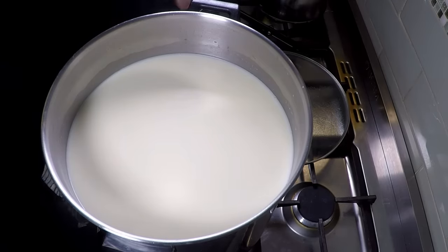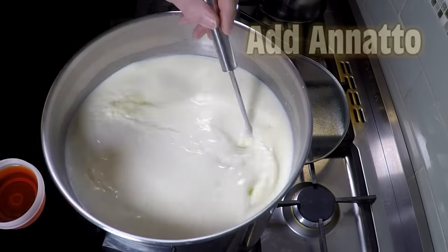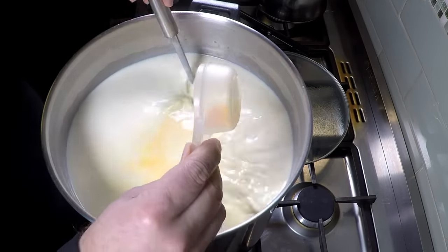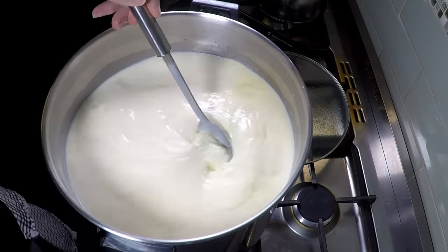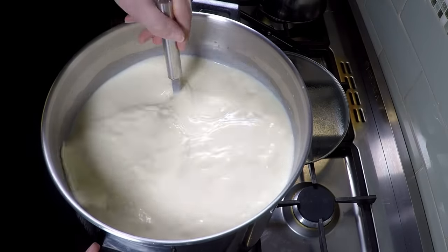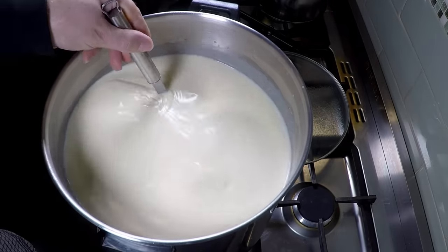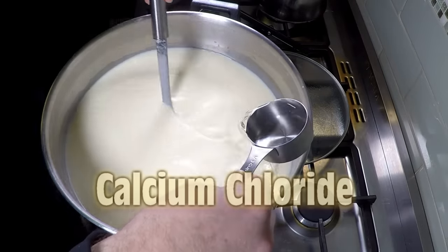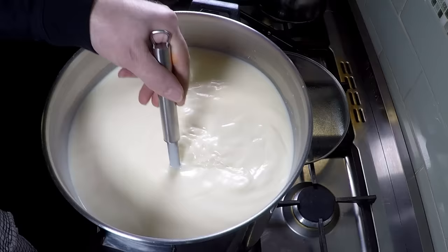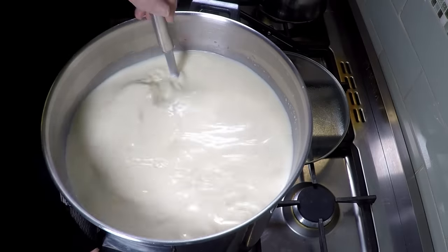So 40 minutes later, we're going to start adding all of the other ingredients while stirring. Firstly the annatto, which gives the cheese a creamier-looking color. Give that a good stir through. Now we're going to add in the calcium chloride, keep stirring, and then we're going to add in the rennet, which is coming up soon.